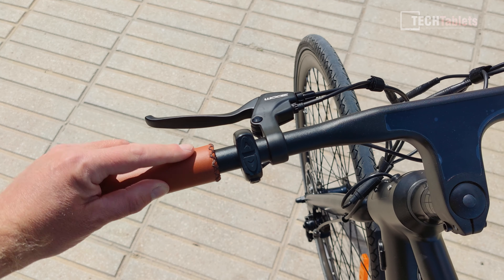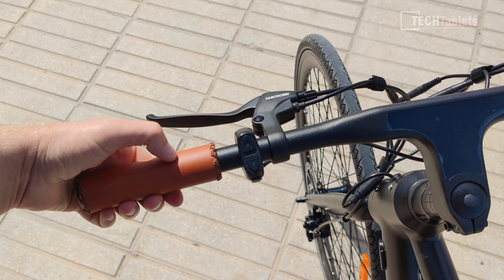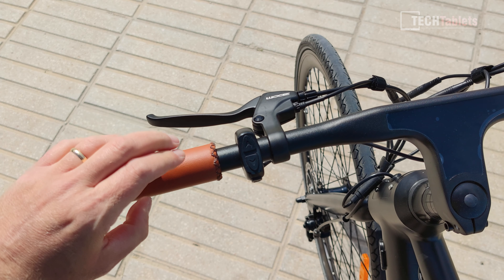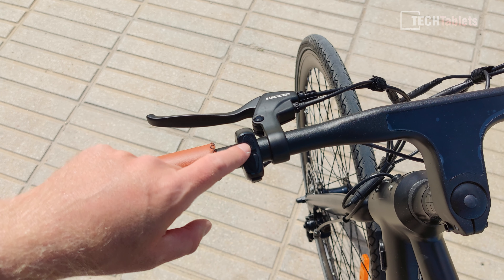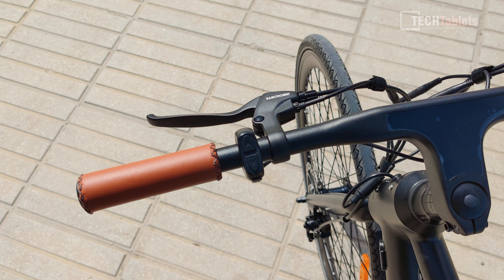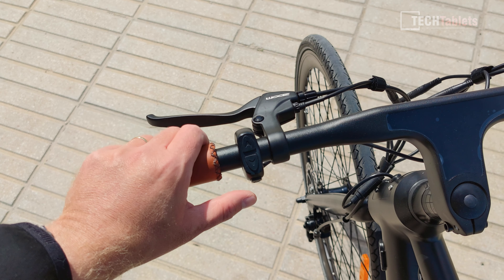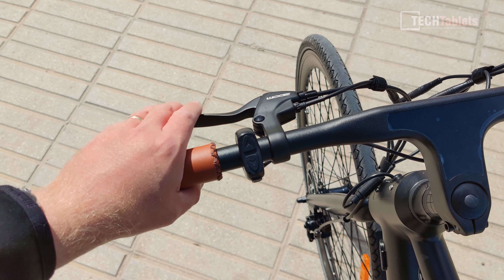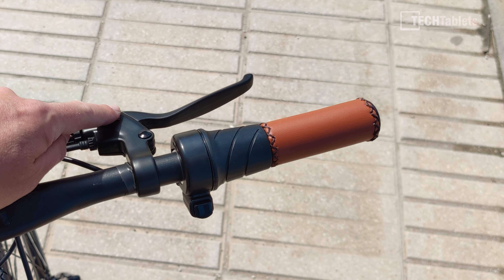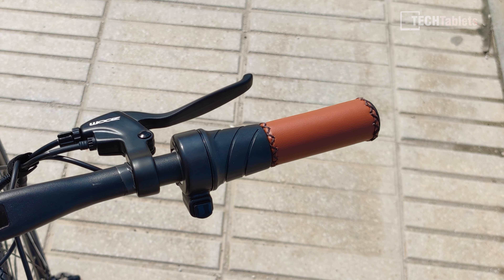They've used the same synthetic imitation leather style for the grips — they don't spin around or move, which is good, and have a bit of padding making them quite soft. The controller is here on the handlebar: up through pedal assist levels up to level five, which gives assistance up to 32 kilometers per hour, and down — five levels in total. There's the power on button which also cycles through the modes on the trip computer, plus the front brake, rear brake, the accelerator, and a button to disable it.